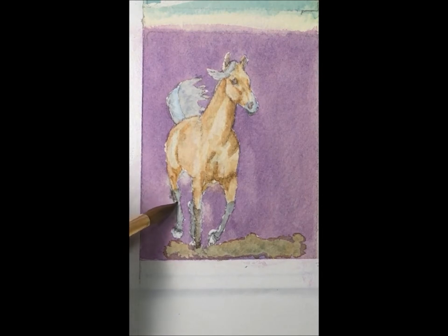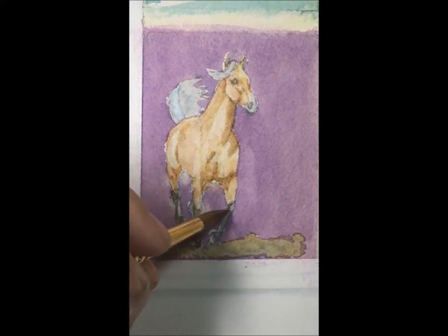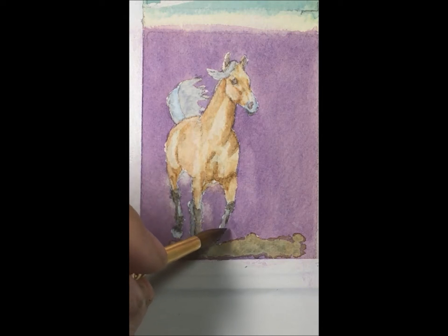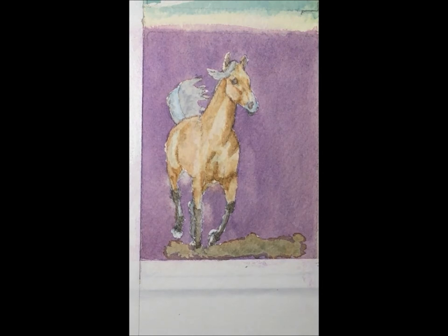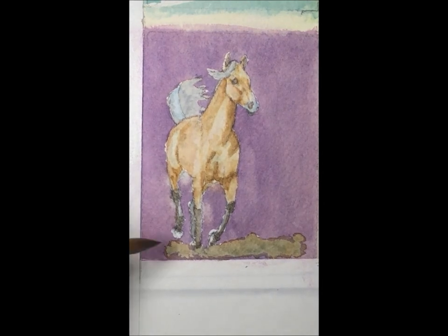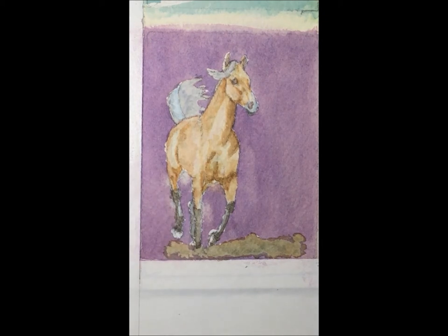Now I'll add another layer to this back leg, and then over here with a stronger color — it's going to fall on this side. So I've added the dark; it's not going to take much.